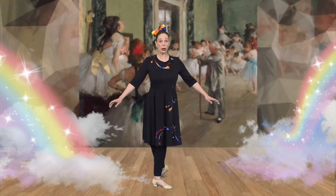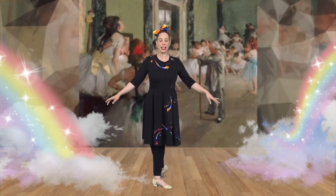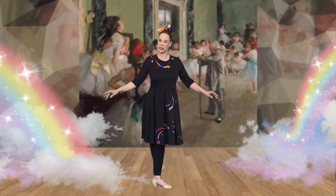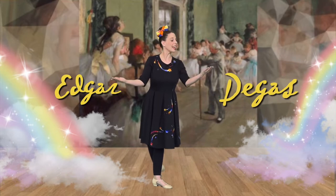The next painting we're going to explore is called The Dance Class. This one was painted by an artist named Edgar Degas. Can you say that with me? Edgar Degas.